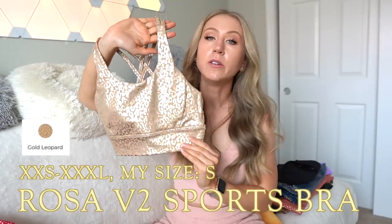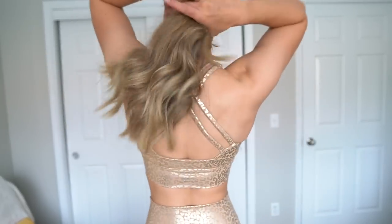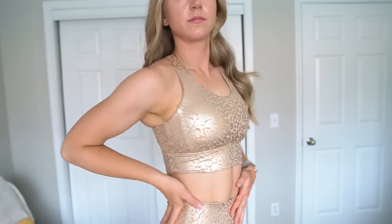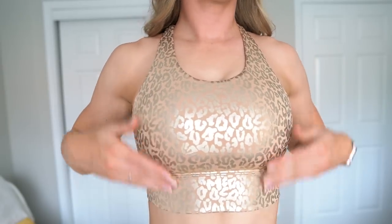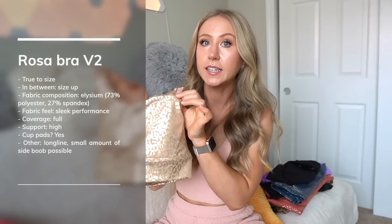Next we have the Rosa V2 sports bra in the gold leopard. I have reviewed this bra many times. First of all, it is the V2 version, which means it's made of the Elysium fabric — in this case the gold leopard Elysium fabric. Sleek performance material, same classic Rosa sports bra shape, so you have pretty full coverage. Sometimes I do get a little bit of side boob in this one, but I never fall out. Pretty high support, especially in these Elysium fabrics. The Rosa V2 sports bra straps in the back actually weave in and out of each other instead of the regular Rosa sports bra where they just sit on top of each other. Then just some seam detailing on the back. This one's pretty true to size, but it can be a little compressive — so if you're in between, I would definitely choose a size up.